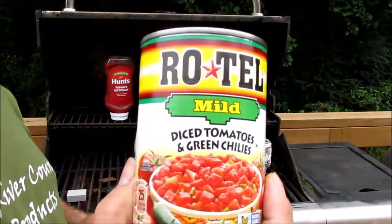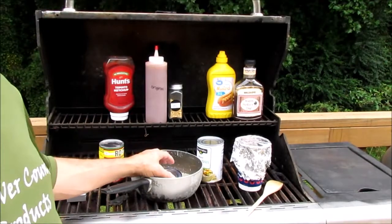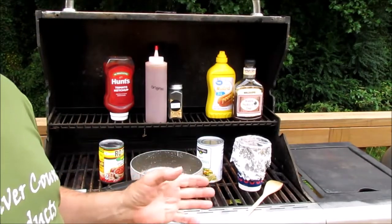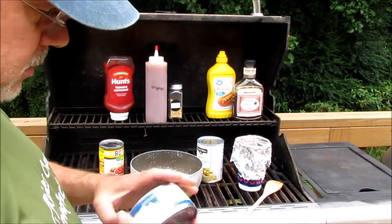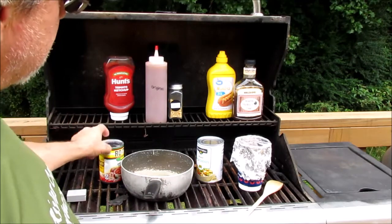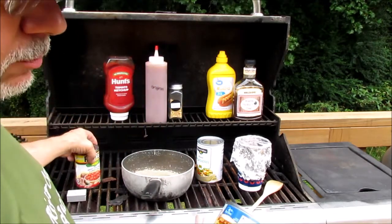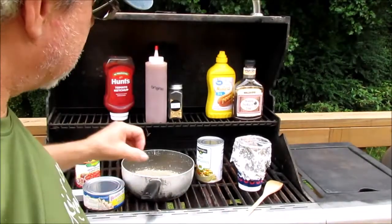I'll probably just use real tomatoes instead of canned tomatoes — it calls for stewed potatoes, canned stewed tomatoes, but I don't have any. I'm going to use some of this canned chicken and kind of pull it apart.